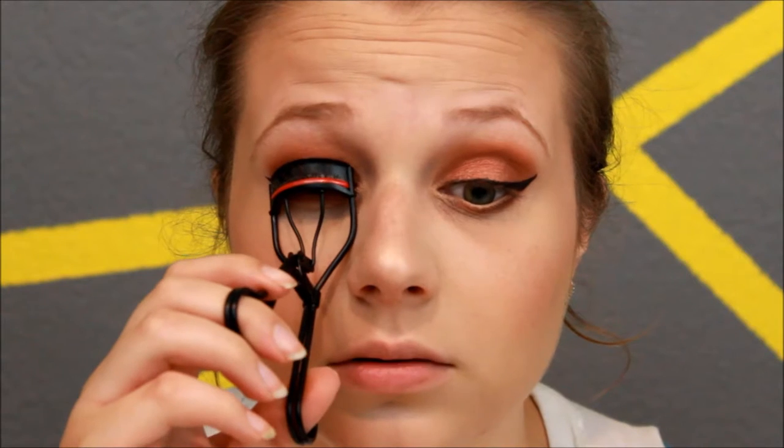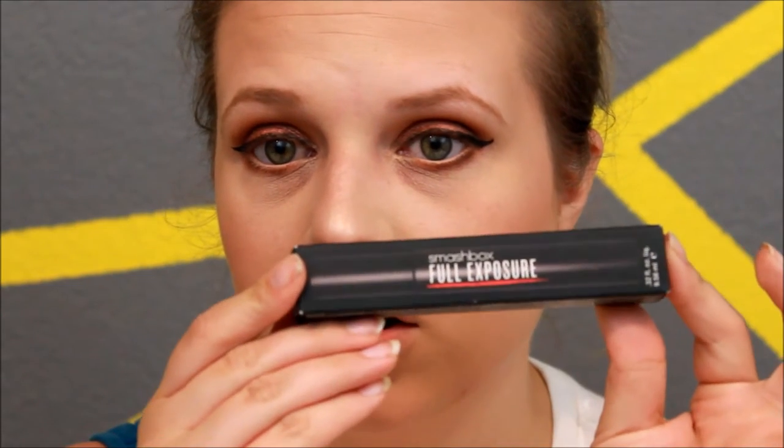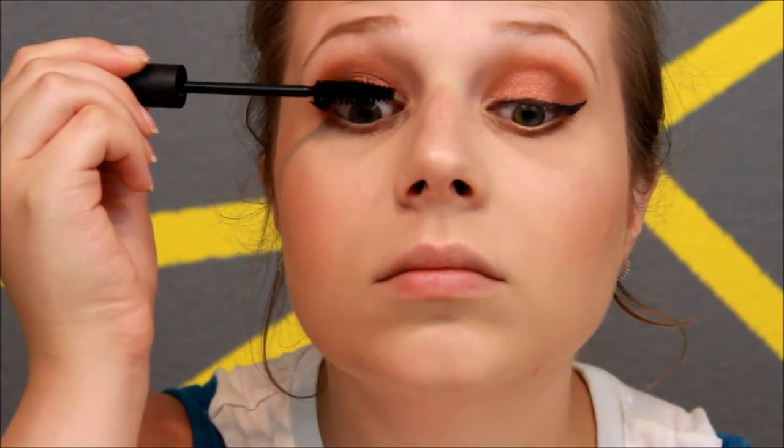We're going to curl our top lashes and then apply the Smashbox Full Exposure mascara — this is by far my favorite mascara right now. I had a sample I used for a while and then finally purchased the full size. I'm going to apply the same mascara on the bottom lash line as well.